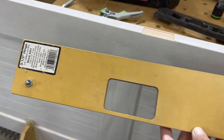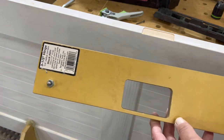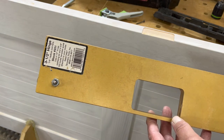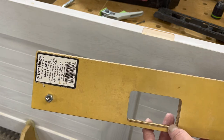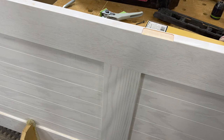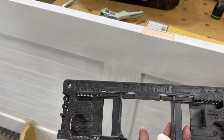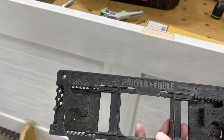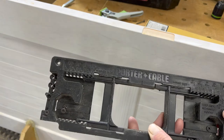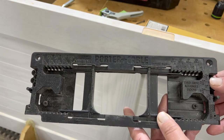I also want to show you a couple of different hinge template jigs. This one is made by the Templaco Tool Company in California, and it's a kit that you buy. A little more affordable would be this template from Porter Cable — it does various sizes and various radiuses of hinges, and it works fine.